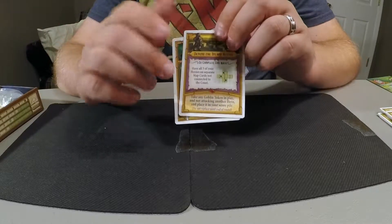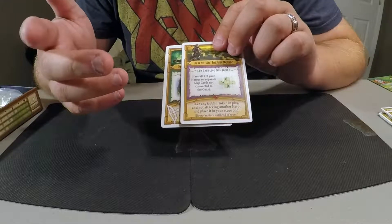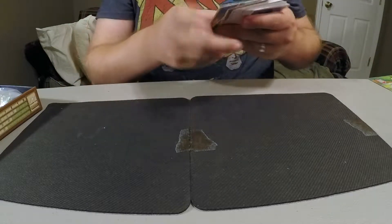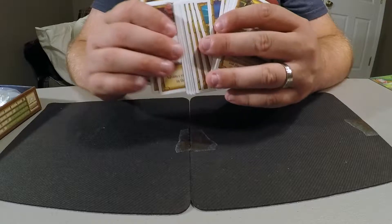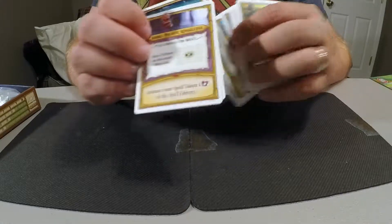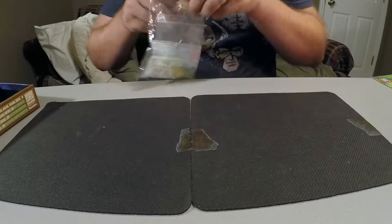You can pick up quest cards essentially as soon as you've completed them. Some of them are two-step quests — as soon as you complete the first part you can pick it up to complete the second part. There is just a ton of cards here. Some say things like 'expend your spell,' so they do a lot of different things. I like them.